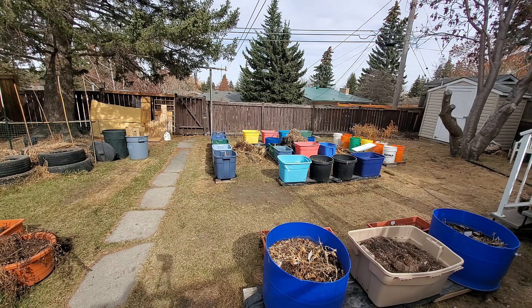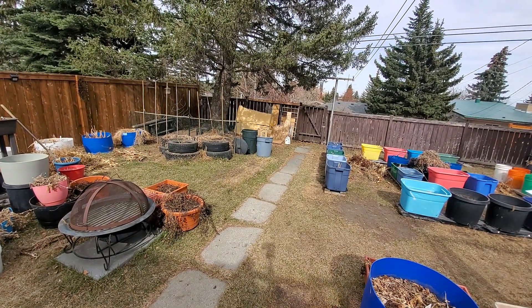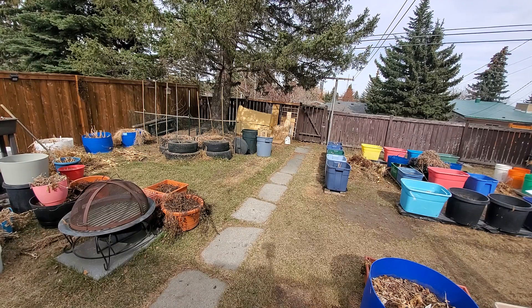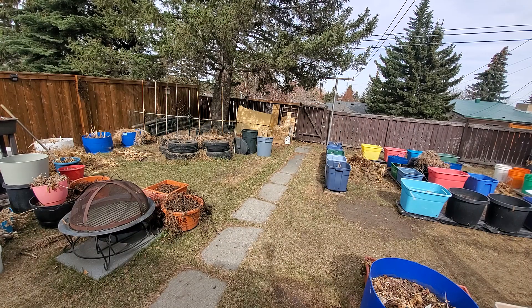Then we'll wait till the May long weekend to start planting my seedlings that are inside. And then once the bulk of that is done, I can then plant the seeds for the warm weather plants that are direct sowed. That's the wrap up from today. They say rain is coming, so if it rains I'll probably skip tomorrow, but if it doesn't rain I'll be out tomorrow to finish those tires.